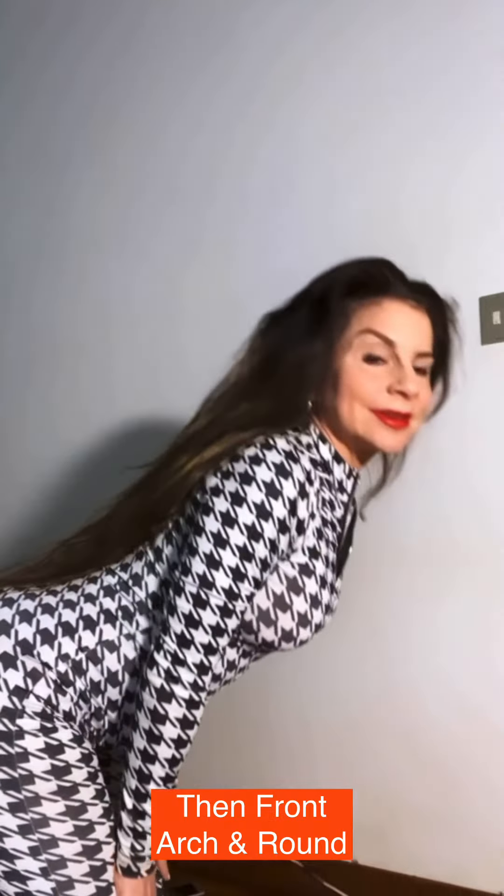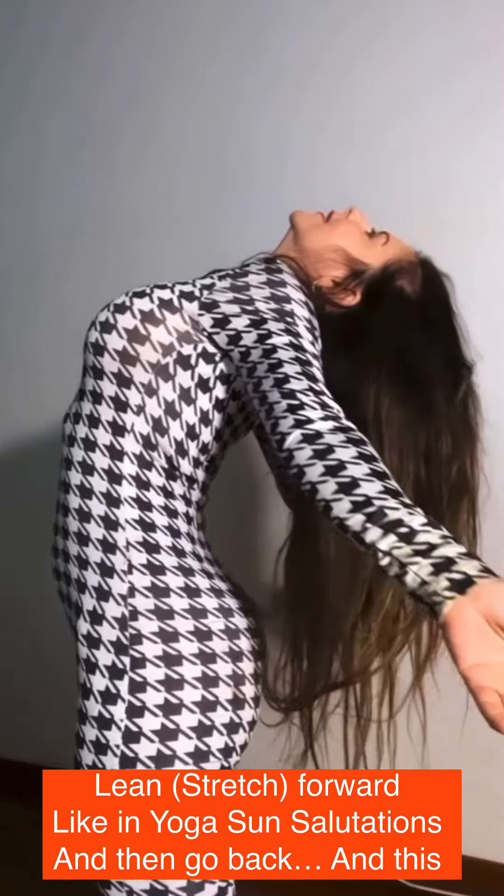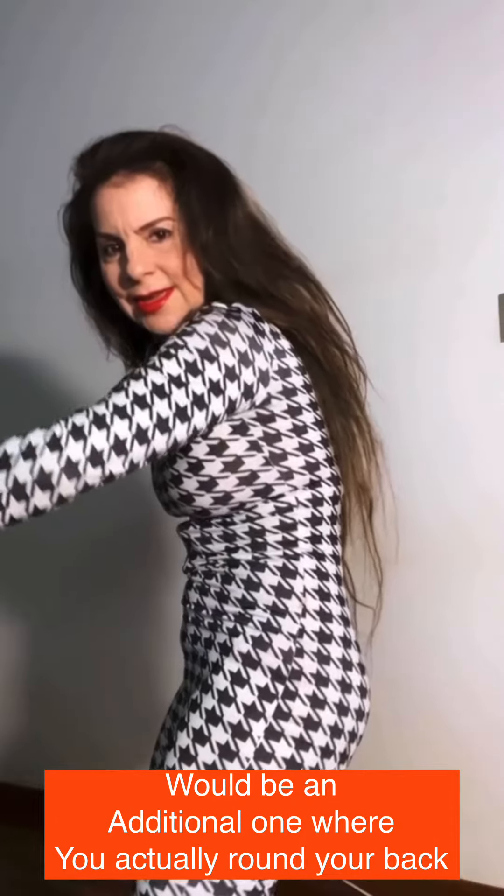Then front and round, like cat-cow pose. Do something similar — you lean forward in many poses, like in sun salutation, and then back. And this would be an additional one where you actually round your back.